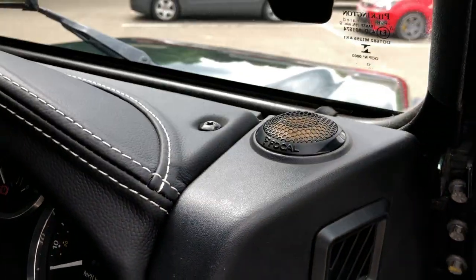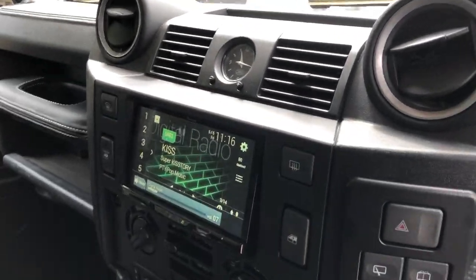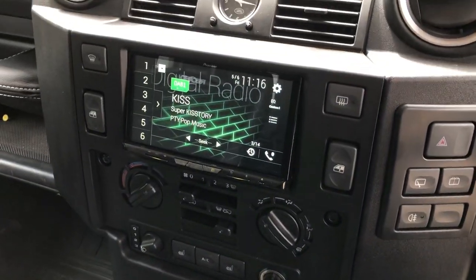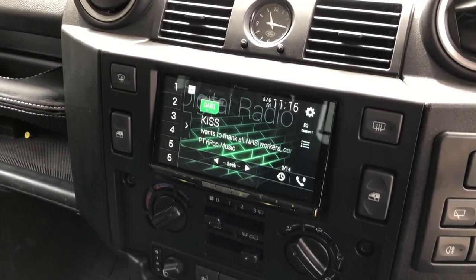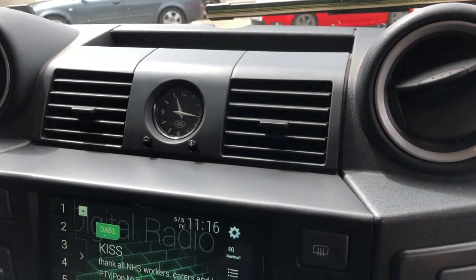A little bit of hi-fi — nothing crazy, just a standard audio upgrade package. But what we have done is added the Pioneer double DIN; it's the latest model, currently the 930, which replaces the 920. This is the new fascia panel which incorporates the adjustable air vents, which are nice.